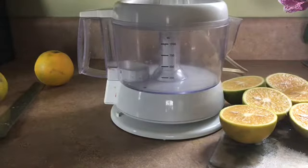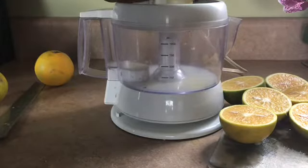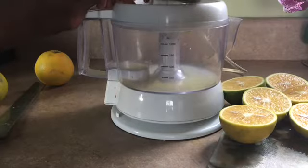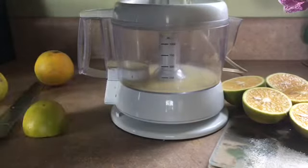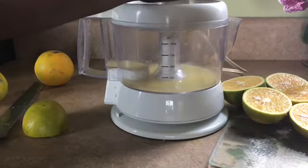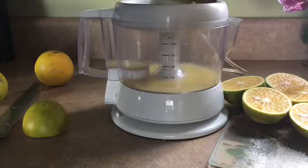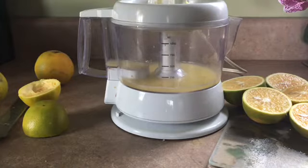So I'm going to juice these in my citrus juicer. Nothing like homemade orange juice — oh my goodness. Why don't you try homemade orange juice? Then it'll go back. I'm going to finish juicing these and then show you the next step.